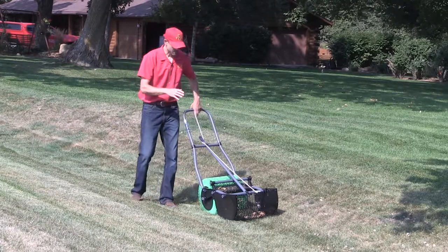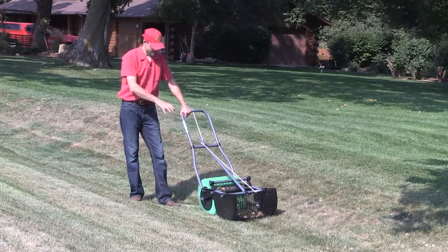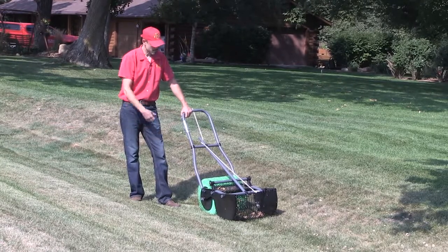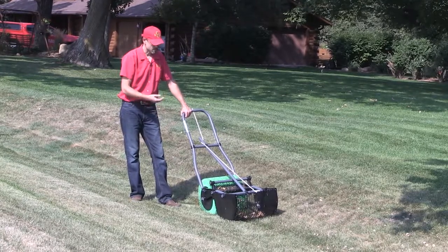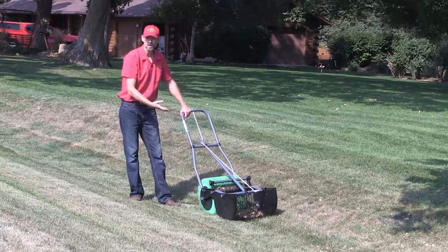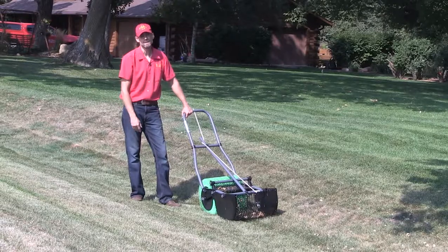This is somewhat automated in terms of picking up acorns. It's got these little plastic fingers, and as you push it forward, it will collect those acorns and drop them into the basket. It will pick up sticks, it'll get some leaves and the hulls, but it does a really great job with one or two passes cleaning up a lot of acorns.